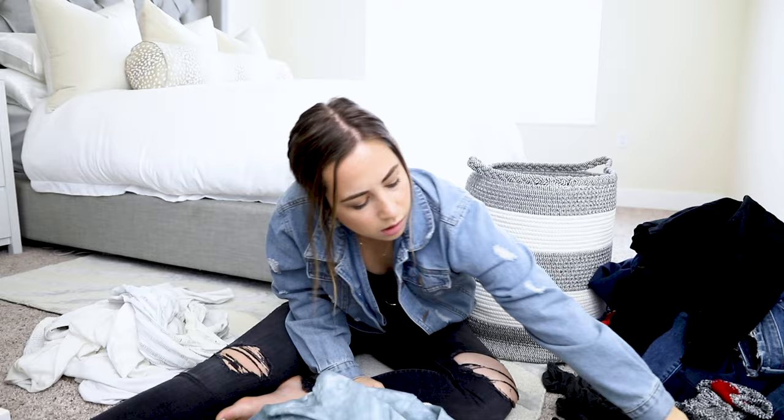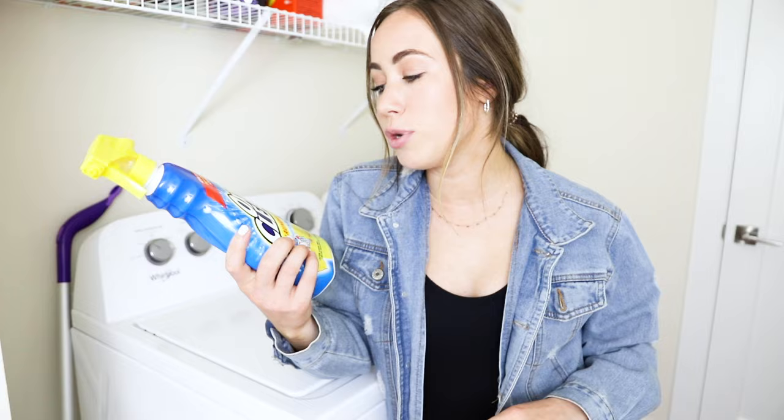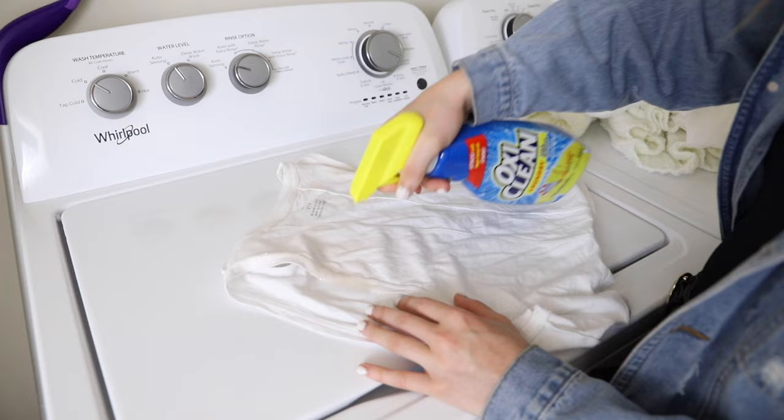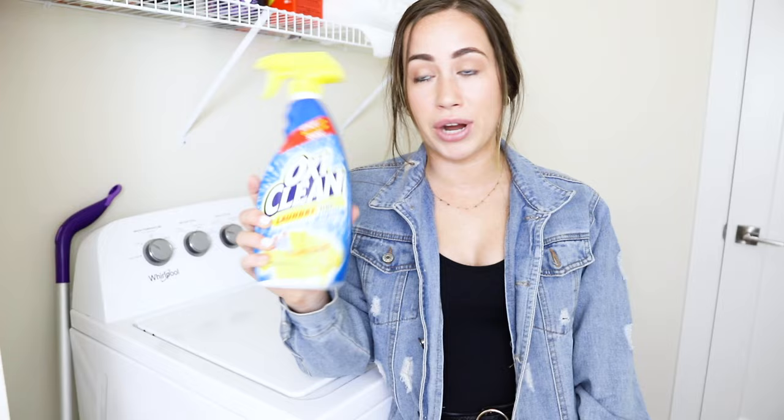Step number two is to make sure that you get stains out of your clothes. I buy one of these stain removers — my favorite is the OxiClean Laundry Stain Remover, which I buy at Target. What you do is spray it on your clothes, let it sit for about five minutes, then throw it in the wash like normal and it gets out literally every stain. It even gets tanning stains out — I sleep with tanner on and it gets all over my white sheets, but I spray this on and my sheets look brand new. I highly recommend this product.